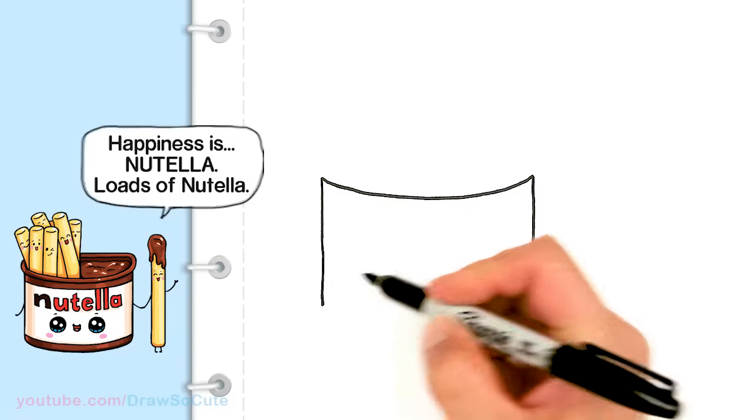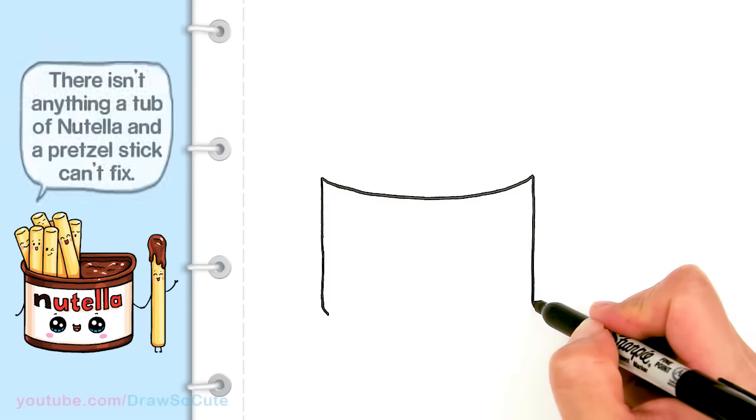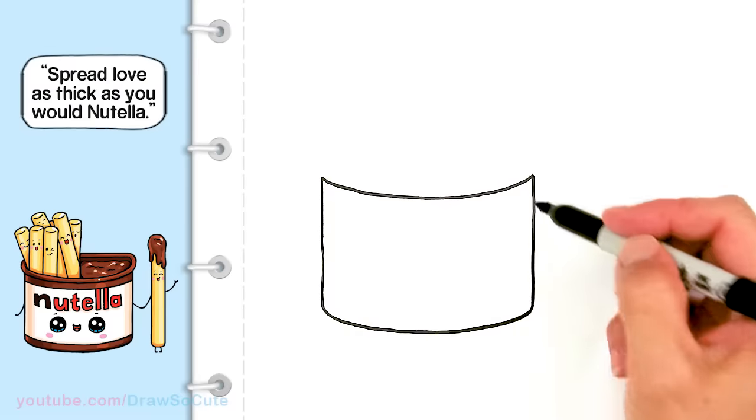About right there, I'm going to start to bring it in and finish off this container. Just go ahead and draw a curve once again. So we have our basic tub in.